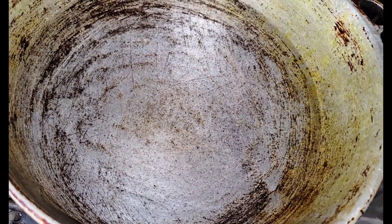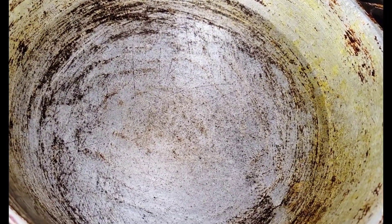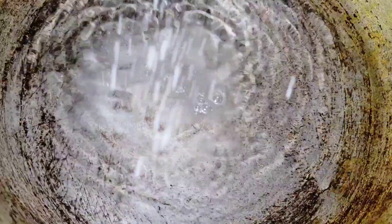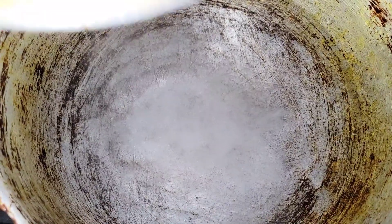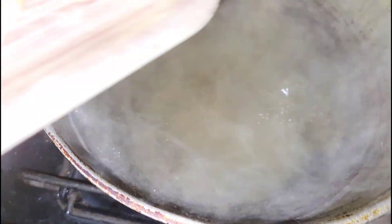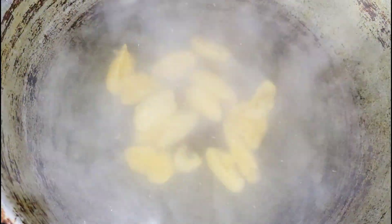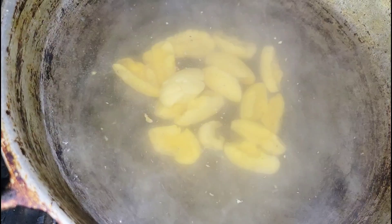After you wash your ackee nicely, you want to put on some water to boil. Don't put the ackee in cool water — wait until it's boiling first, because adding it to cool water will stop the boil. Add some salt just to flavor the water, then cover the pot and allow it to come up to a boil.